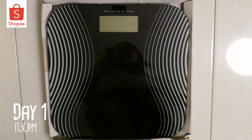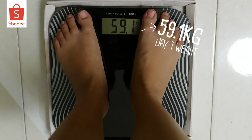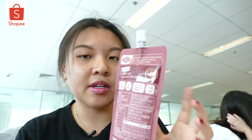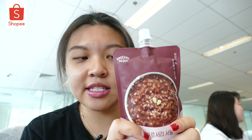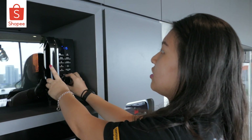It is currently 11.30pm and I'm going to do my weigh-in for the day — 59.1kg. Okay, I'm in the office right now and I think I'm going to eat this for breakfast, which is the one I was supposed to eat yesterday but I didn't because I didn't have a microwave when I was out. I'm going to go down to the pantry and heat it up. It says 15 seconds at 700 watts, but this microwave only goes up to 600 watts, so I'll put it for 20 seconds.